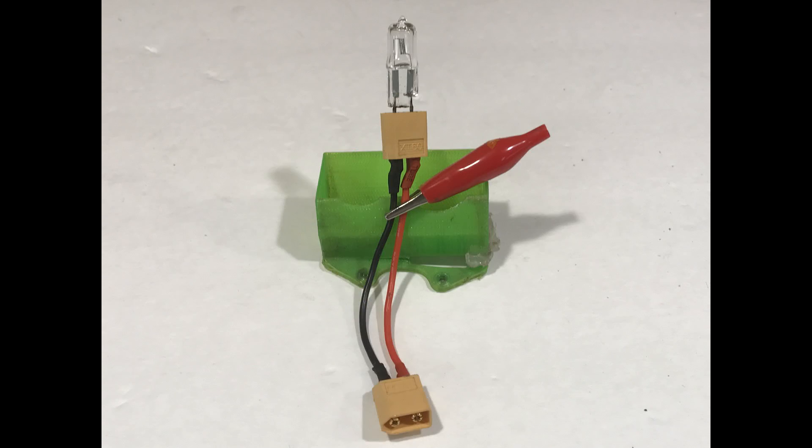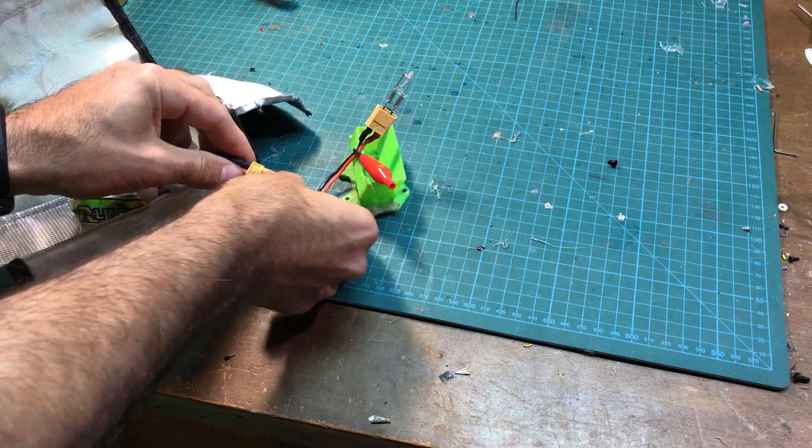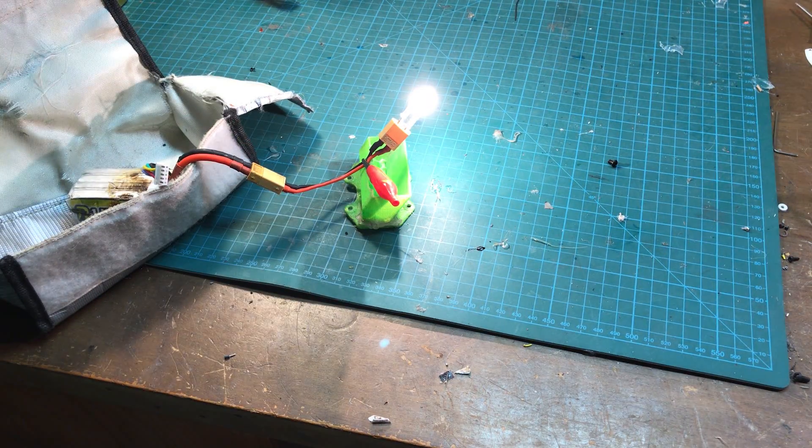This is just two XT60 connectors wired together, and it's nice because the bulb fits really well into the pin holes. So let's plug it in and discharge it. I like to use a fireproof bag because the LiPo is going to get hot.